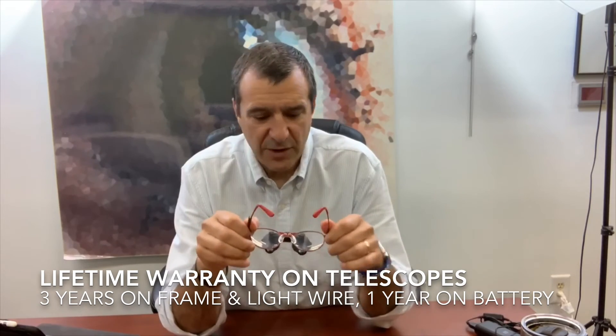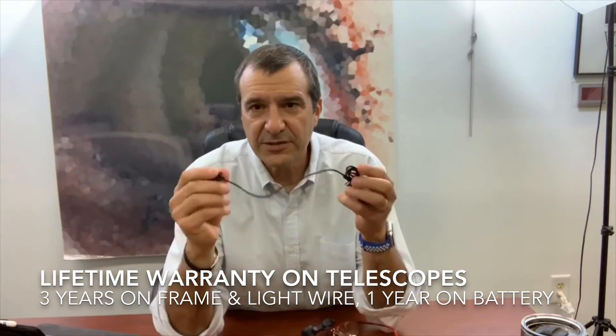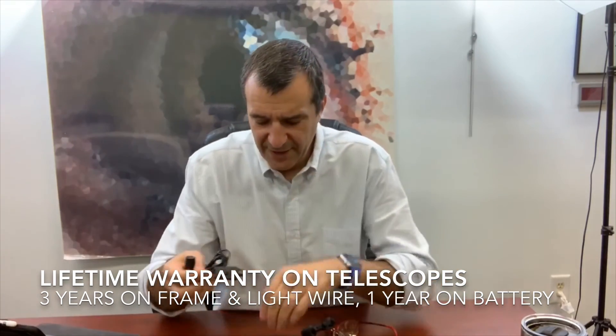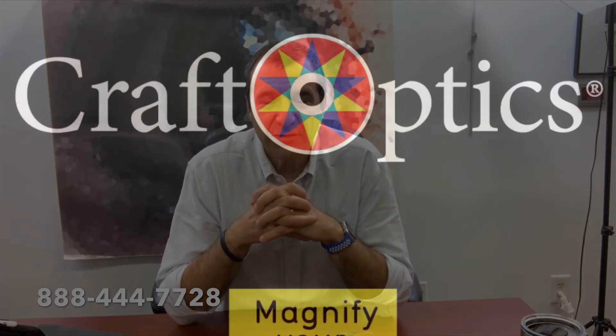The magnifying telescopes and hinge have a lifetime warranty. The titanium frame has a three-year warranty, as does the Dream Beam light and wire. There's a one-year warranty on the rechargeable battery. If you have any questions, give us a call at 888-444-7728.